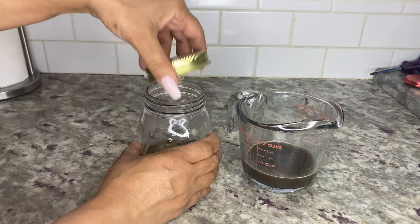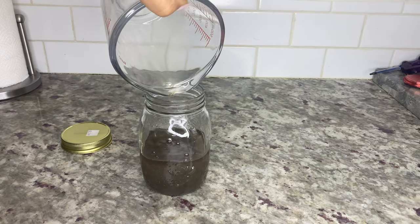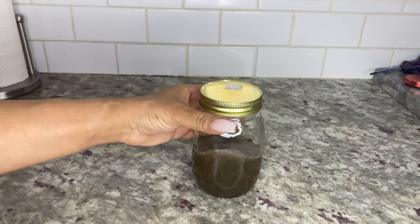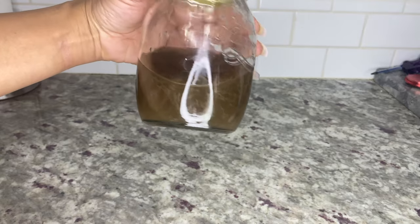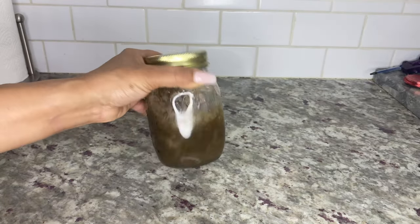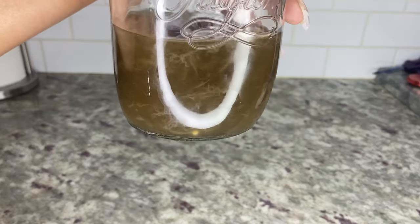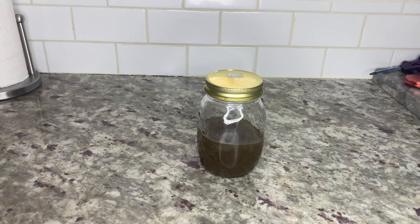Now combine the water and alcohol extractions together and shake vigorously for a few minutes. You can gauge the quality of the water extraction by the number of polysaccharides visible in the water — that's what all that cloudy stuff is. You want that, so don't try to get rid of it. You won't see the polysaccharides until the alcohol is added back to the water, and it creates an instant reaction. Once combined, store your tincture in a cool dark place.